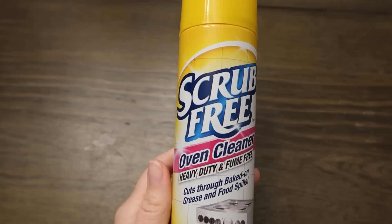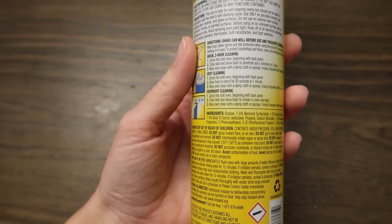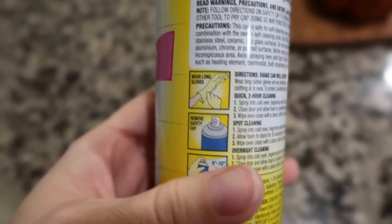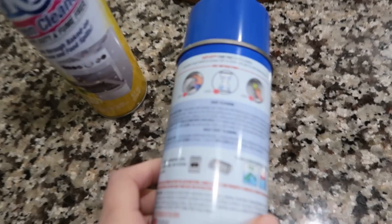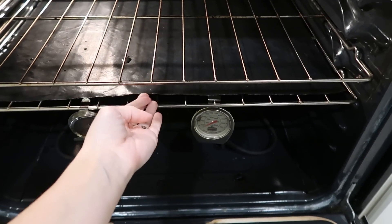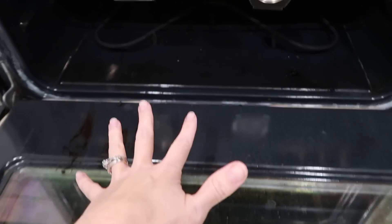The first product I'm trying is their scrub-free oven cleaner — fume-free, heavy-duty, lemon scent. It can be used for a two-hour clean, spot clean, or overnight. I'm mostly testing it on a spot clean since my oven isn't that dirty. The instructions call for rubber gloves, masks, and covering floors — that concerned me, unlike Easy Off which shows bare-hands cleaning with no crazy instructions.